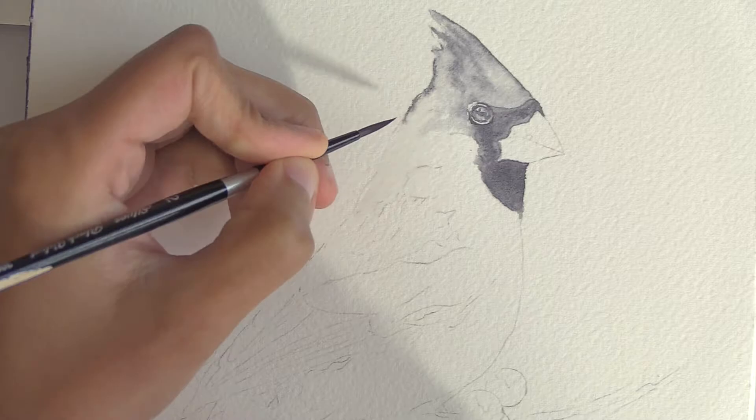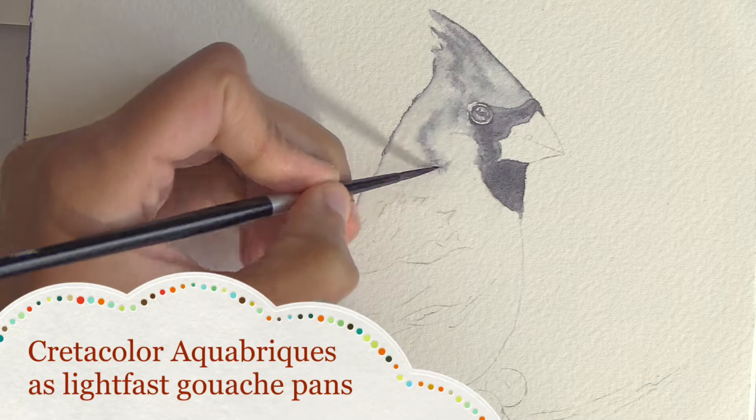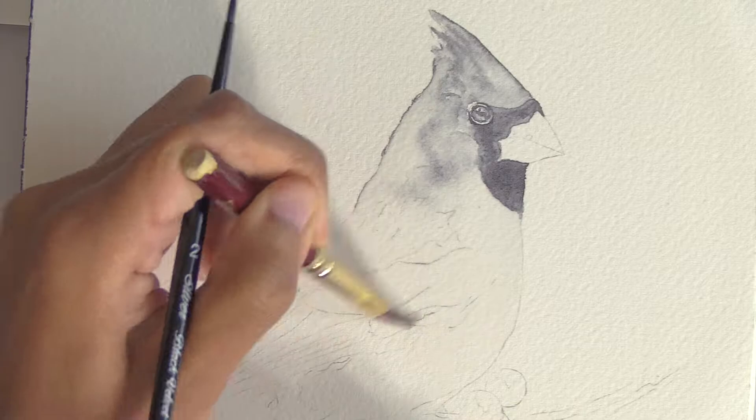I am using gouache today, in the guise of Cretacolor Aquabricks, which are marketed as usable as gouache, and the Aquabricks make it so I can use gouache in a convenient lightfast pan form.